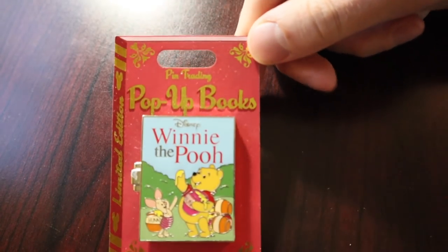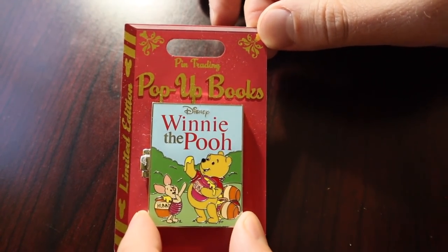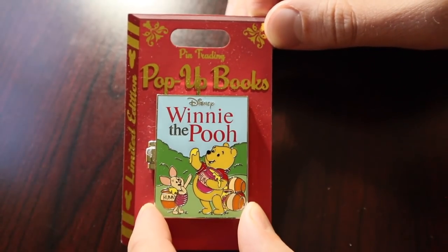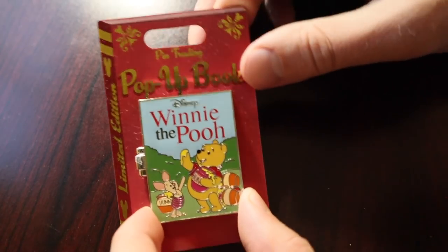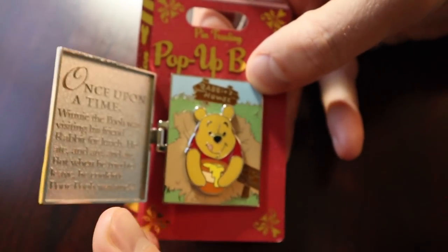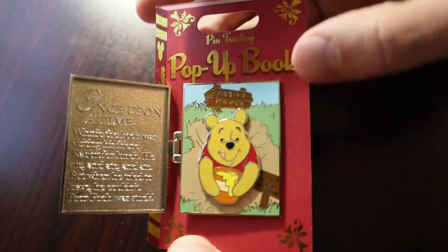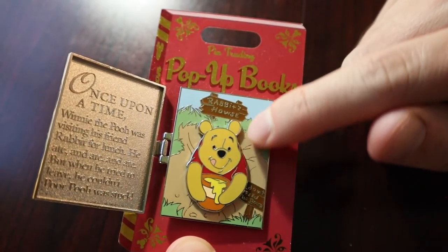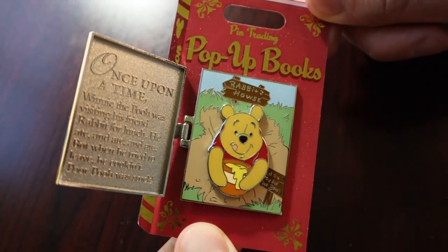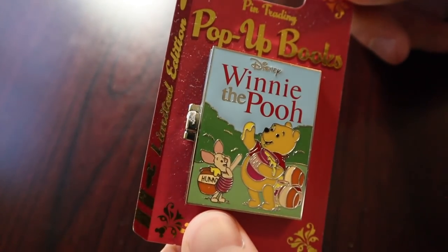My next pin is the pin trading pop-up book. This one is a March release as well, featuring Winnie the Pooh — another split coast release at Disney Parks. This is my favorite one for 2019. I love this collection. They're very vibrant and colorful pins with a hinge element. The left side says 'once upon a time' and has some literature there, and then the right side has the character — Winnie the Pooh — with a pin on pin design element. Just a super high quality pin with a nice paint job. I think this one is a limitation of three or four thousand.